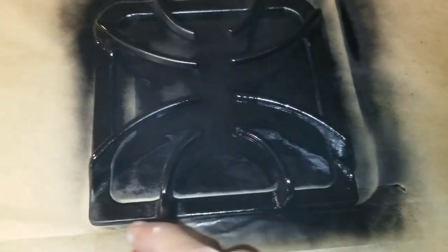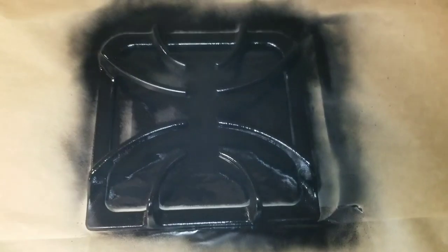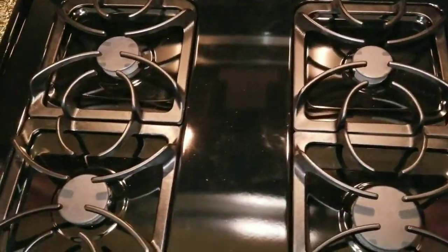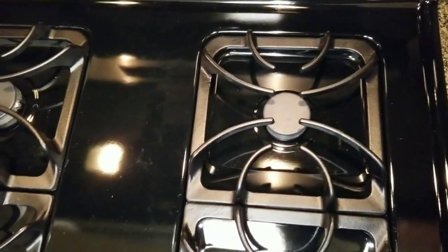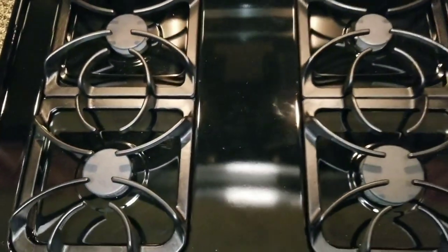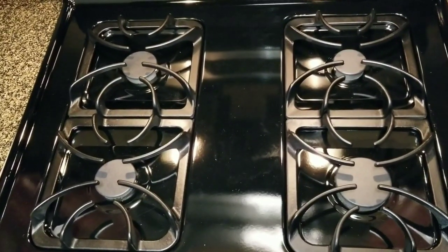We're just going to let it dry for a couple of minutes. This is our finished look — you can definitely see there is a restoration of the color to the grates or the burners. It's a nice even coat, and even in the close-up you can see all the discoloration is gone. This would definitely have the appearance of a restored look.